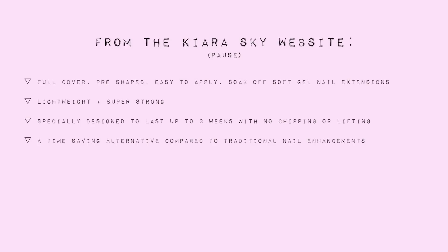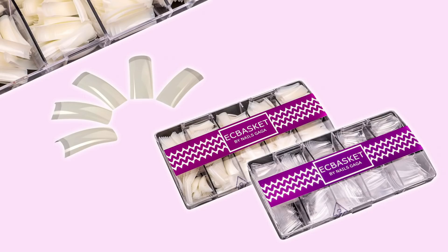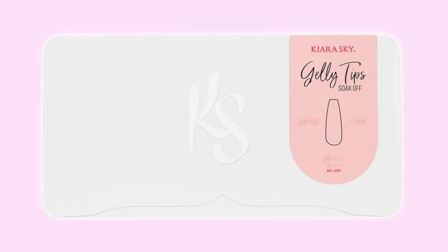As per the Kiara Sky website, Jelly Tips are full-cover, pre-shaped, easy-to-apply, soak-off soft gel nail extensions. They're lightweight and super strong, specially designed to last up to three weeks with no chipping or lifting, and a time-saving alternative compared to traditional nail enhancements. These are not to be confused with nail extensions made of ABS. These are made of soft gel, which is a more gentle alternative to acrylic and hard gel, and is specifically designed to be soaked off using acetone within 15 to 20 minutes.